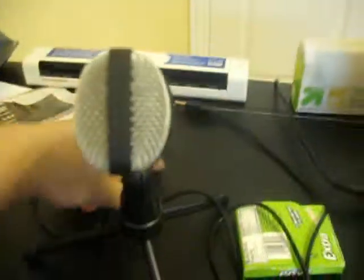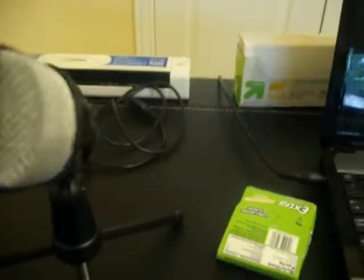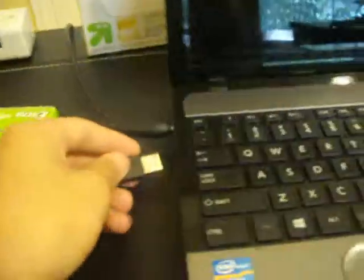Once you put it in, this is how it looks. You basically just take this and put it right here. I already have it set up, so you don't have to adjust too many settings — you just plug it into your computer and there's sound.